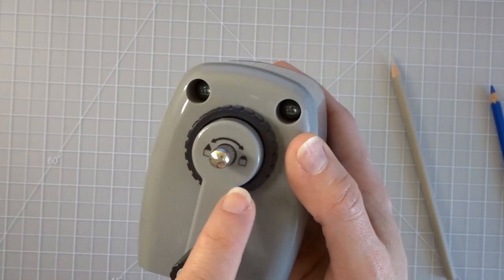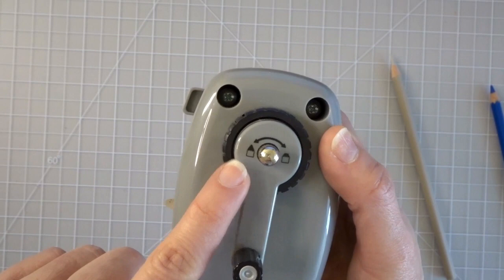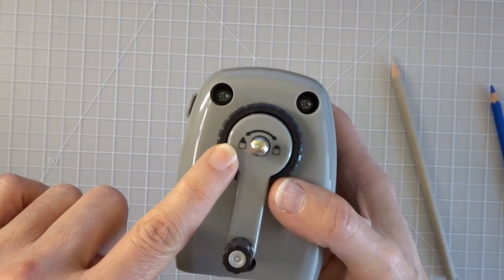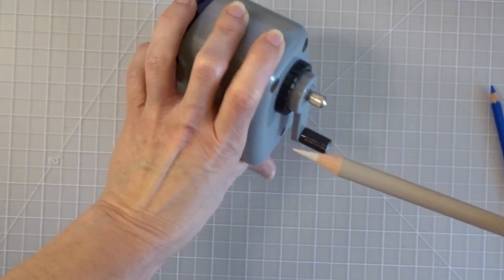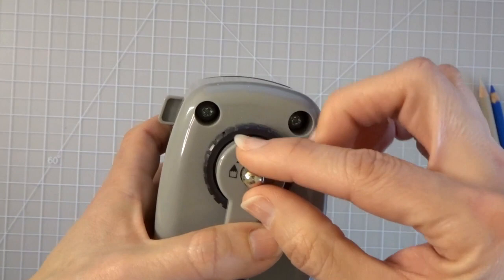I have to push the side button in to release the pencil, and that is the beautiful sharp lead I got with eight turns of the lever. Now I want to show you the back, because this is very important. There's a little turn dial here that shows a picture of a very sharp tip on one side and a more dull tip on the other. Right now I have it turned all the way to the sharpest setting, and that is the lead it produced.